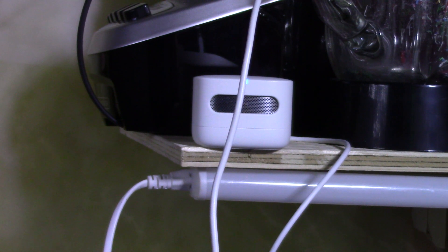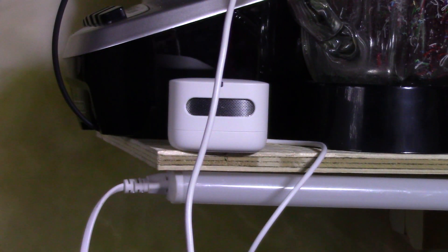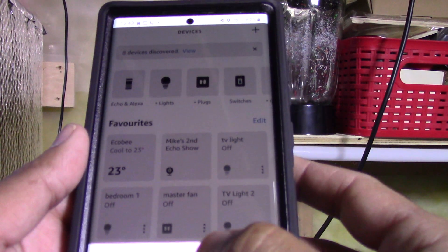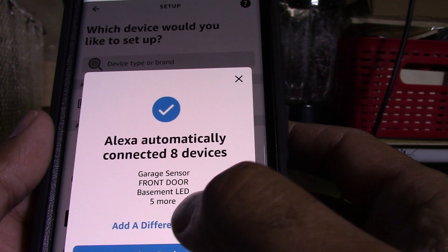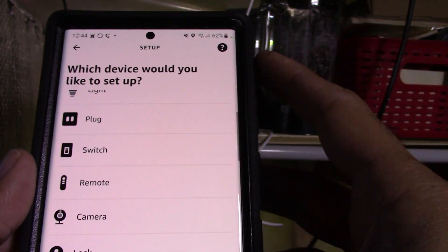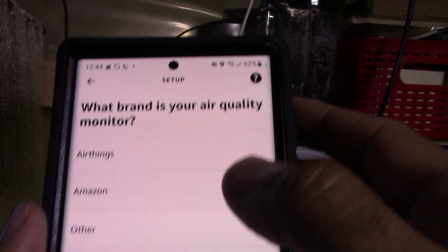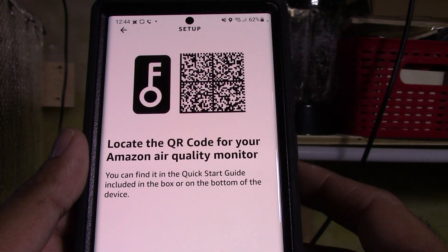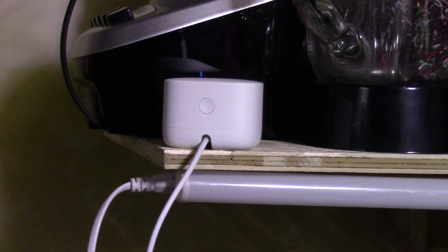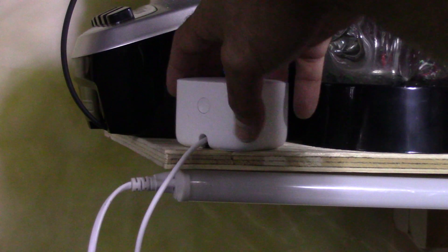It's plugged in now, the light is flashing and you can actually hear it running. It's ready to be synced with the Alexa app. I open the app, go to Devices, tap the plus sign, select Add Device, and search for air quality monitor. Found it. Now it's asking me to scan the barcode, and it's searching for the monitor on my phone.